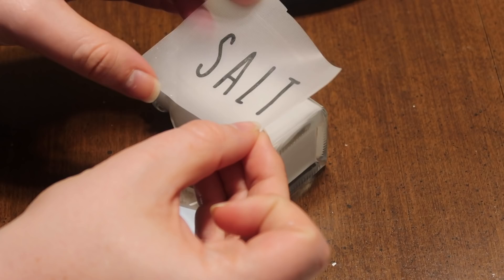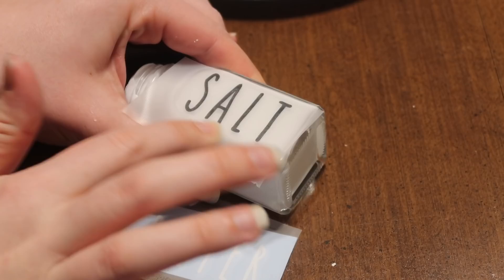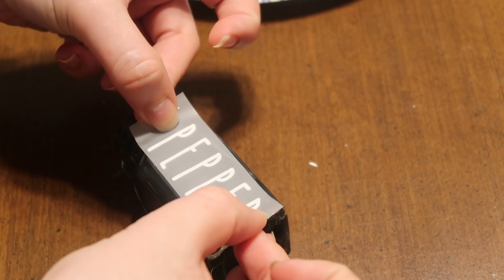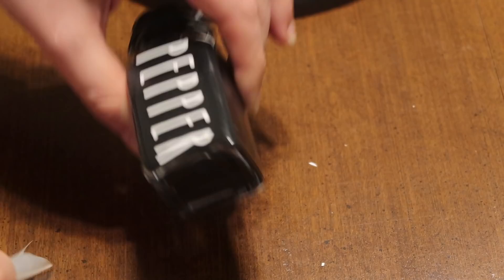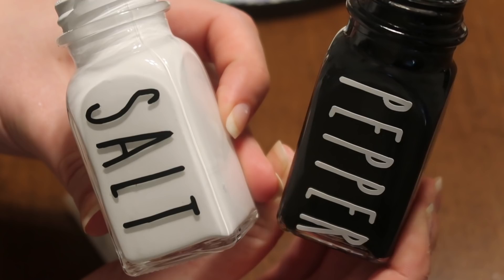I thought it would be a lot easier if I made a straight cut with the tops of the letters so that I could put it on straight. With that clean edge at the top I was able to put 'salt' on there — just make sure there are no bubbles, push from the inside out, and then slowly peel off your transfer tape so you don't rip any of the vinyl. Then I repeated the same steps with 'pepper,' making sure everything was pushed down.